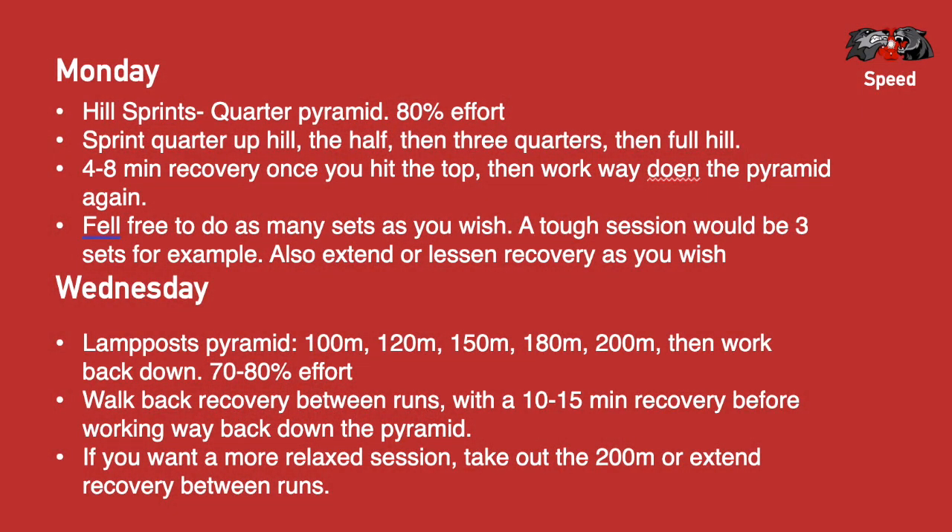You would sprint up for the first quarter, then sprint up half the hill, then up three quarters of the hill, and then all the way to the top, and then work your way back down. Probably do about three sets of this. Feel free to add on sets or do less sets if you want.